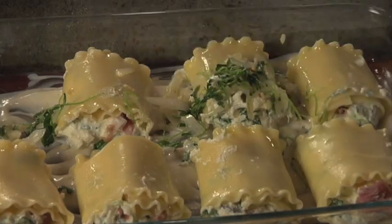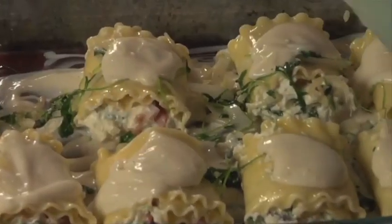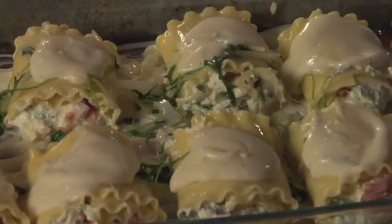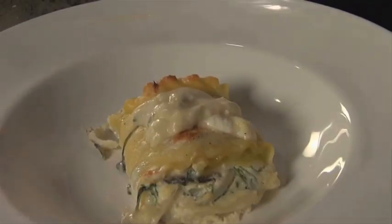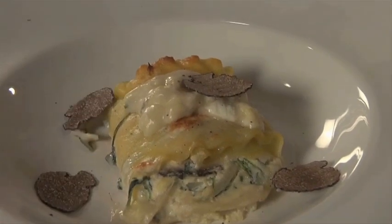Now we're going to go with a little bit more Victoria Alfredo sauce on top, and then we're going to finish it with the sliced fresh mozzarella. We're going to get this right into the oven. Serve up the rolata — we'll shave some truffles all over this baby.